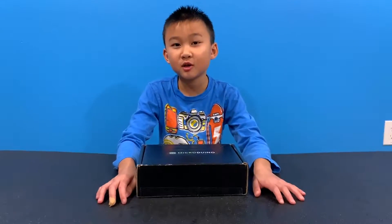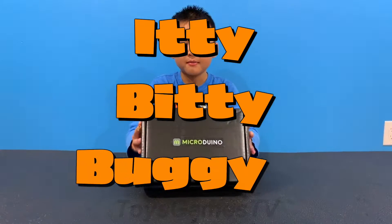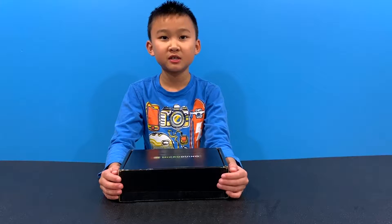Hey guys, welcome back to Toys Games TV. Today we're gonna unbox Itty Bitty Buggy by Microaduino. Let's get started. A big thanks to Microaduino for sending us this Itty Bitty Buggy kit for unboxing and reviewing.